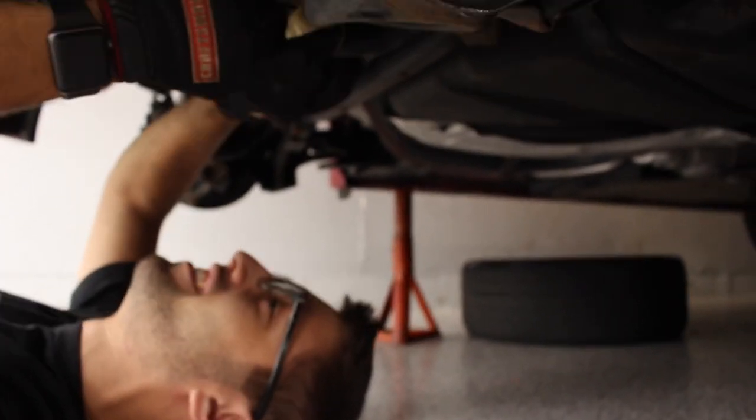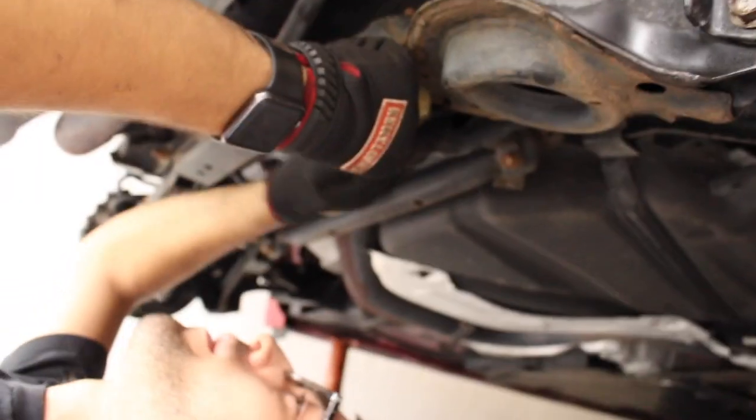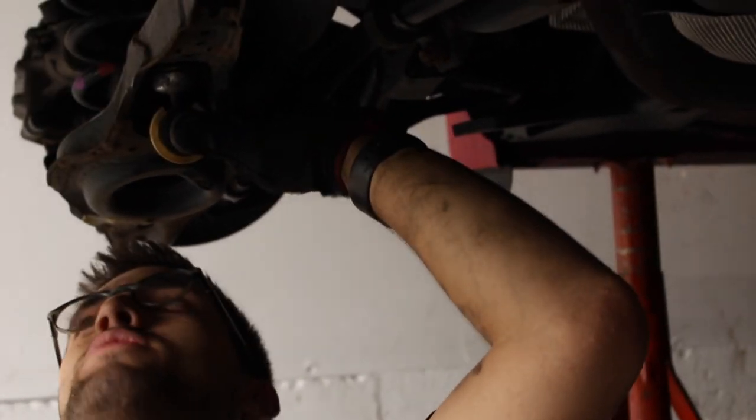Are you taking off the sway bar? Yup. Of course you're taking off that sway bar. You might want to loosen up the top bolt first.